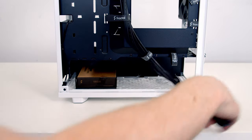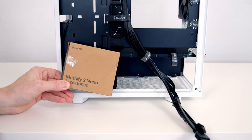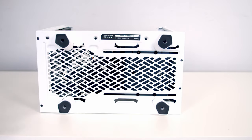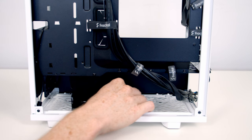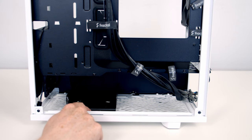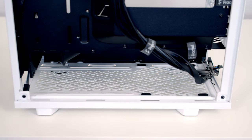Moving our case cables to the side, down at the bottom of the case we've also got a hard drive tray — this is where we find our case accessory box. The hard drive tray is removable and is held on with four screws at the bottom of the case. With the screws loosened you can move the position of the hard drive tray to exactly where you want it and then tighten the screws to secure it. I'm not planning on installing any hard drives so I'm going to remove the tray fully.